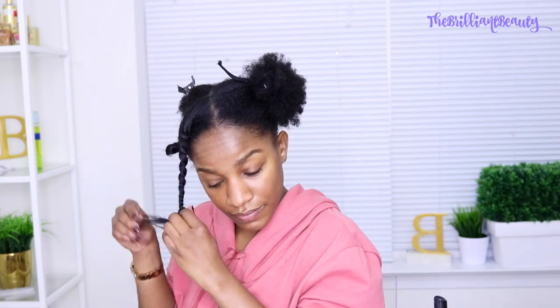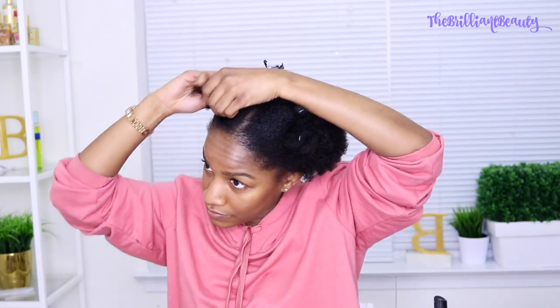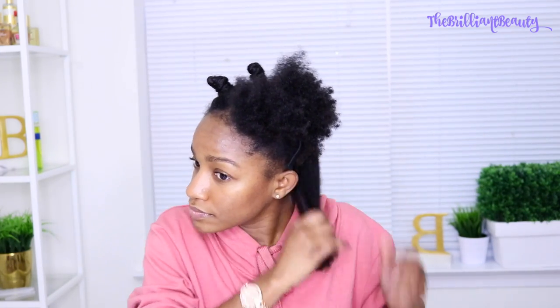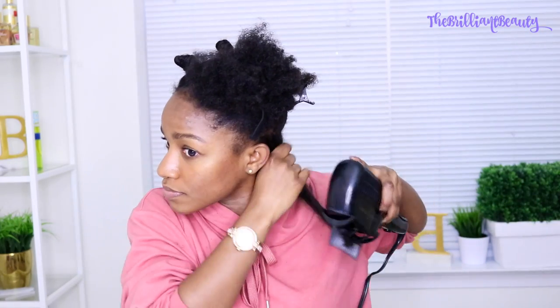Then I like to do band two knots to kind of stretch my hair. I kind of twist it to keep it in place and keep my roots straight, and then I just do band two knots throughout my hair. I smooth my hair through and apply the blow-dry spray. I like to do it in sections of four just so I can make sure the heat protectant is covering my hair.